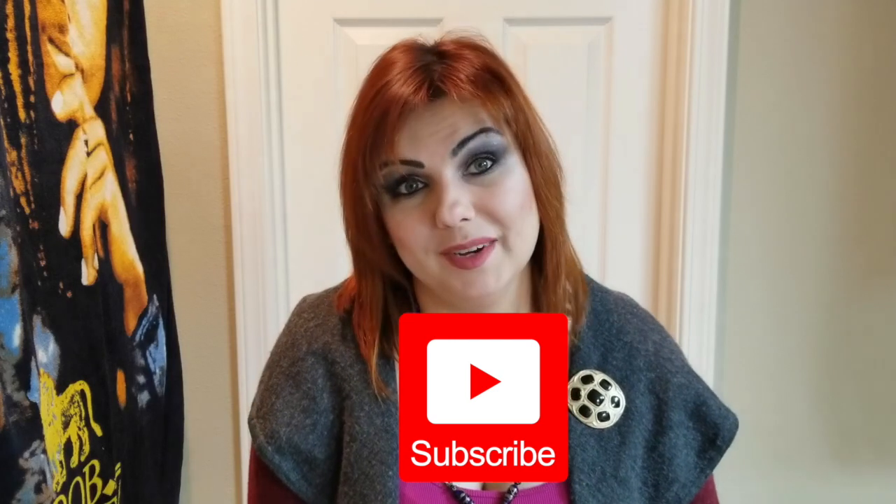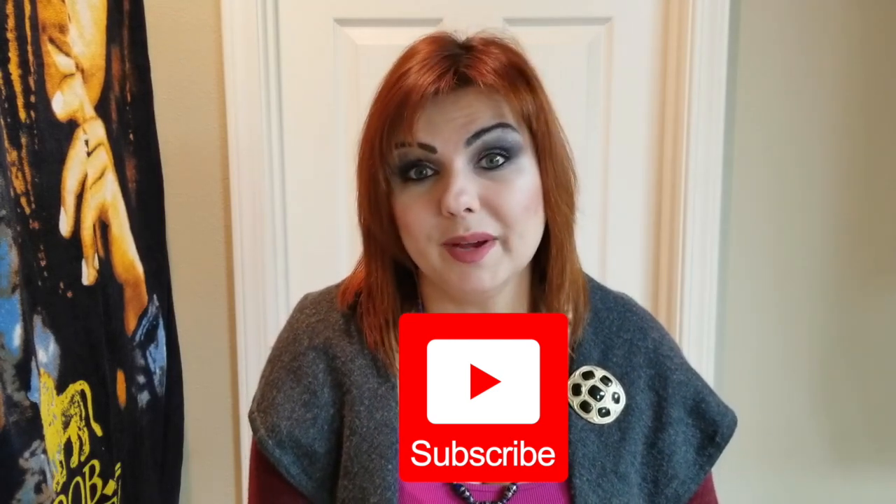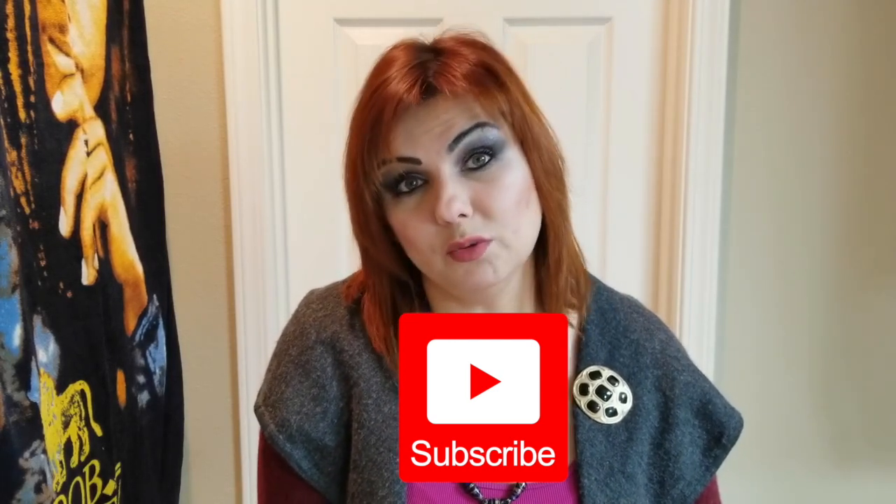Hi guys, welcome back to my channel. Olga is here. For those of you who haven't yet, please subscribe to my channel and hit the bell as well to get the latest notifications about the videos I post.